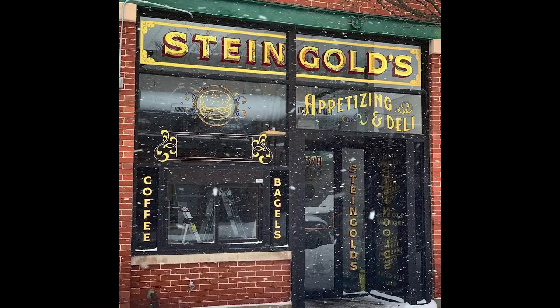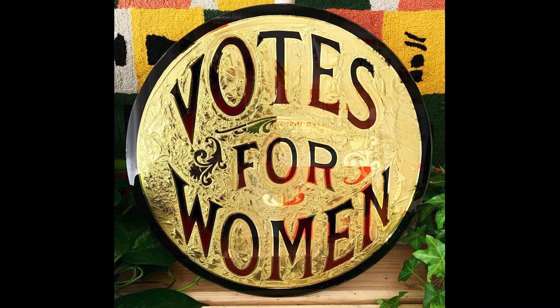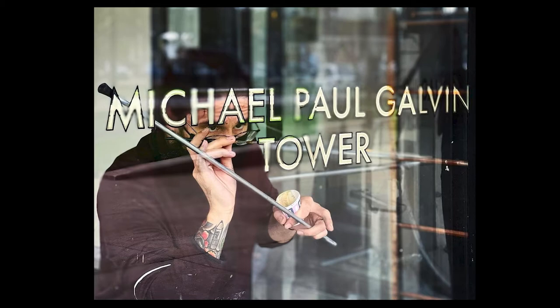Gold leaf was something everybody was doing — everybody had gold leaf windows because labor was cheap. It predated electricity, so it was the only thing that really got people's attention. It was flashy and it was really the mainstay, especially in the big cities.